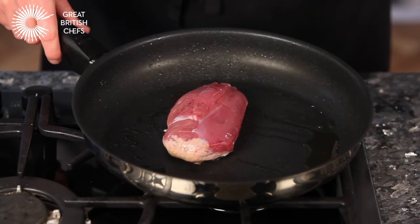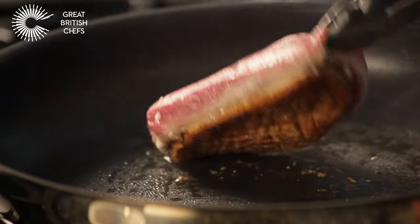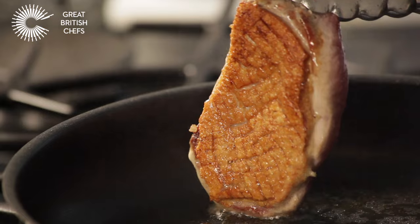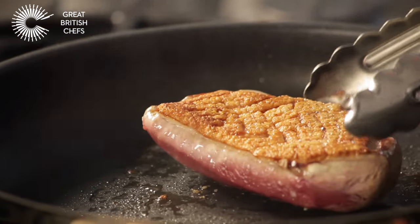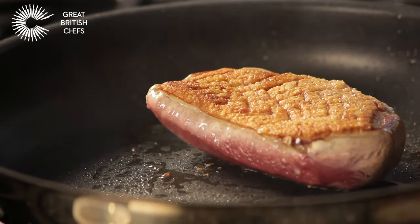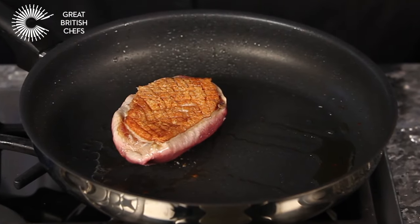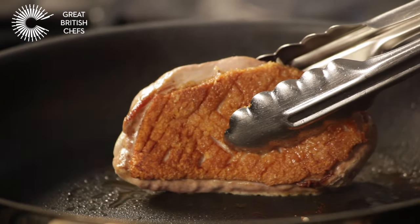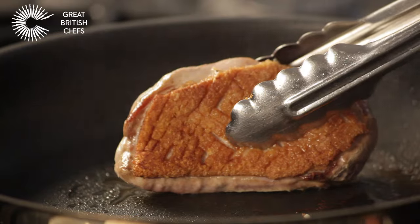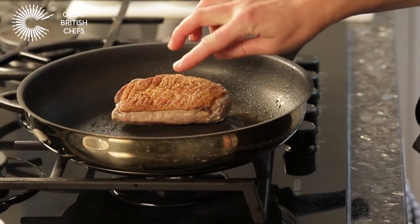Cook for approximately 6 minutes. Turn the duck breast over and continue to cook for a further 4 minutes. Use tongs to turn the breast on its side and evenly seal. Squeeze the duck breast occasionally until it feels firm and springy.